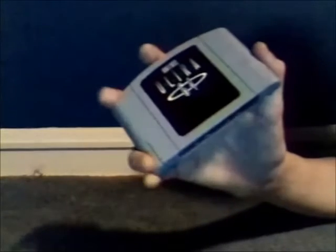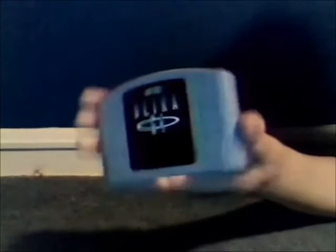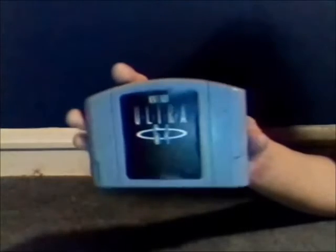Hello everybody, this is Ryan Johnson reporting and recording, that's what I always say. This is the cartridge prototype for the Nintendo Ultra 64.